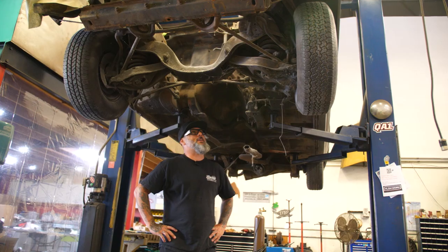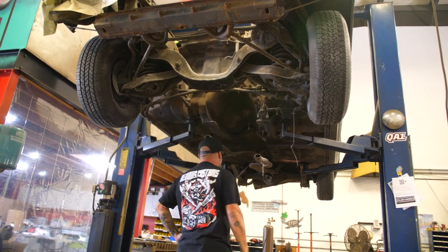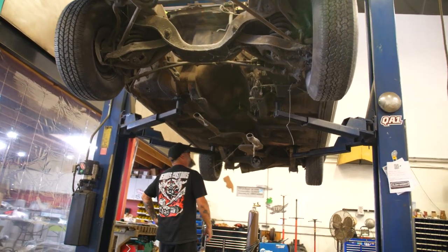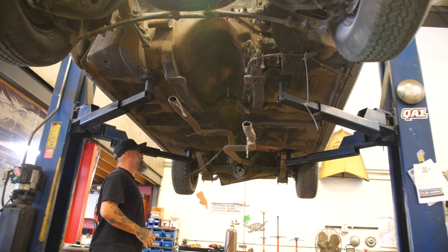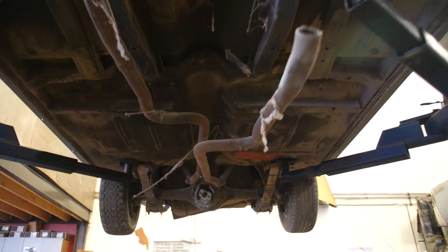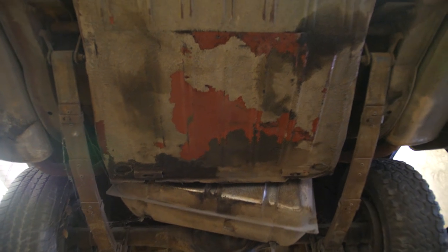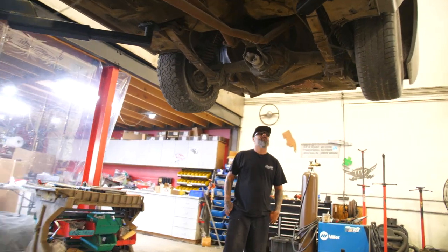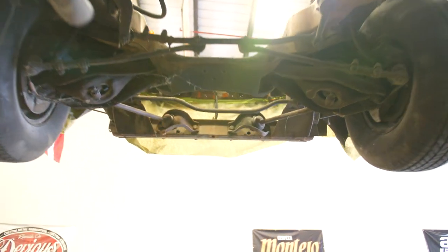Well, here it is. She ain't pretty — not yet. We're gonna rip off all these control arms, all the steering, all this old exhaust, and all this undercoating. They used to sell that at the factory as an upgrade — they'd go in here and spray it, but it's just nasty, horrible stuff. It's getting a new rear end — Ford 9 inch — a new fuel tank, and of course our suspension kit. So we're gonna rip all this stuff out and get this thing naked and see what she shows us.